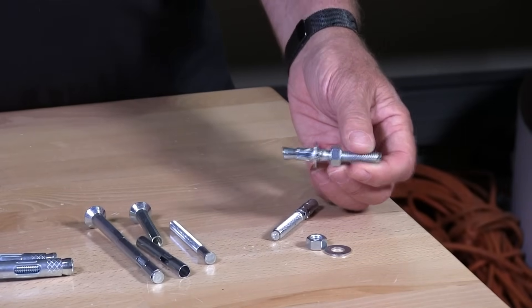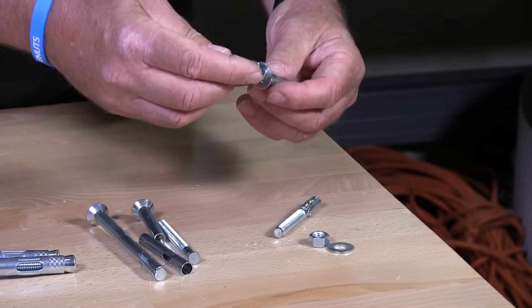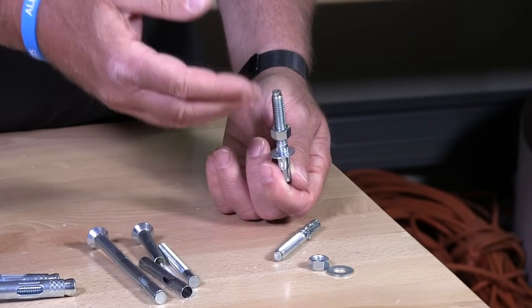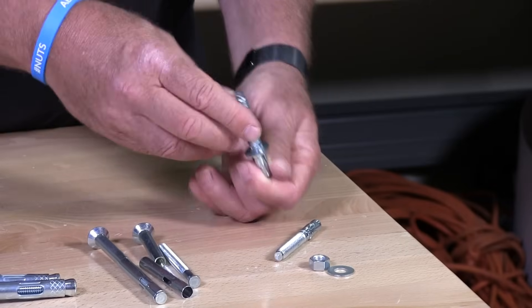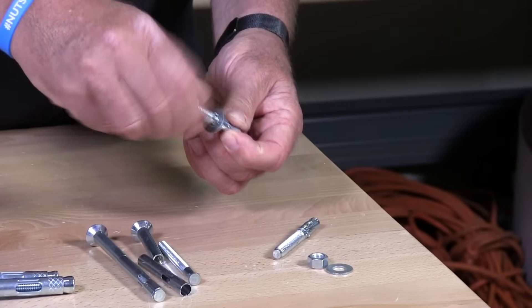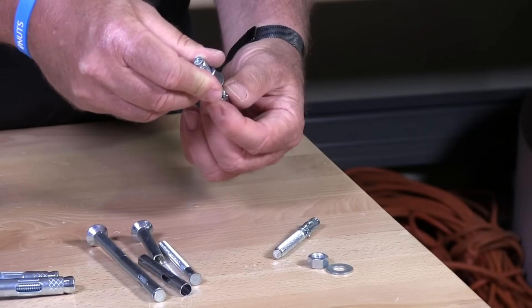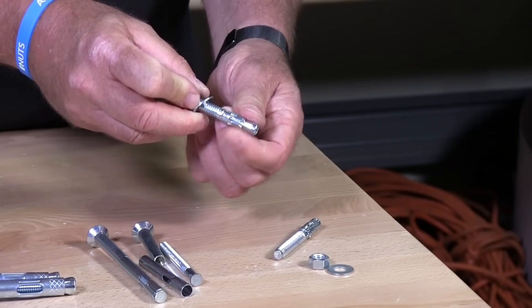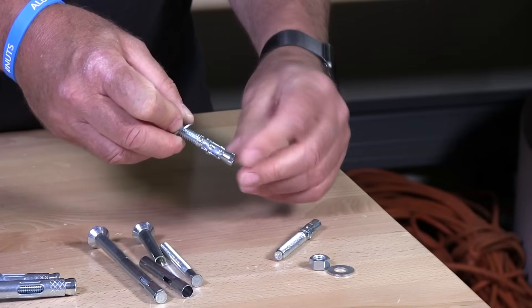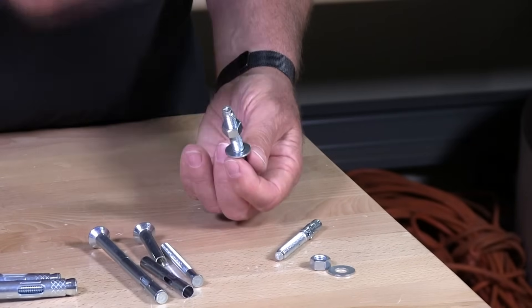A very highly used anchor out there. With a wedge anchor, you basically drill a hole in the concrete to the circumference of the wedge anchor — if it's quarter inch you drill a quarter inch hole, if it's three-eighths you drill a three-eighths hole. When you lock down on the nut, it starts to pull up this wedge that goes around the bottom diameter, wedging into the end until it tightens up and doesn't pull out.